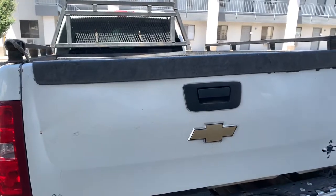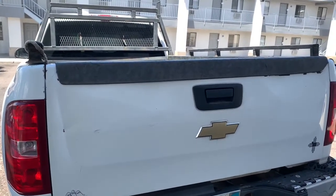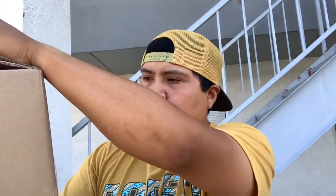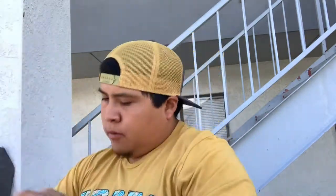My girlfriend was nice and bought me that new piece, so I'm going to put it on today. Hopefully I have all the tools — I just have a Leatherman, so we'll see. Out with the old, in with the new. This is from Prehound Auto — it's a 2007 through 2014 Chevy Silverado / GMC Sierra tailgate spoiler.